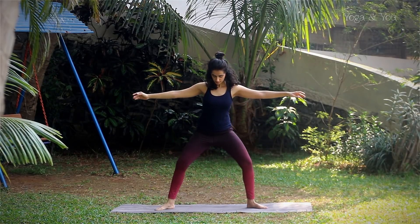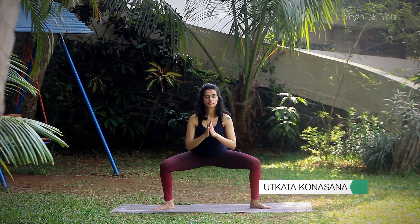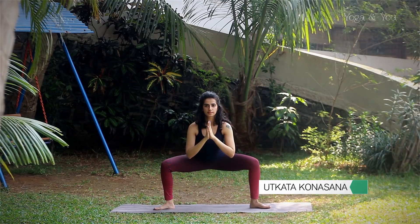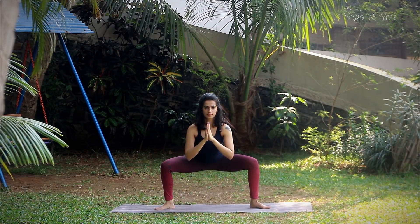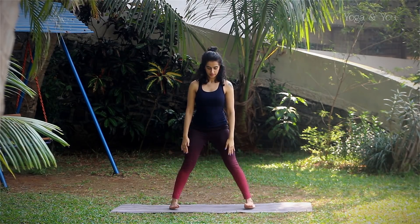Move into a wide leg squat, also known as Utkatakonasana. Allow your hips to drop as much as you're comfortable. Breathing slow, soft breaths. Inhale, lift up, and repeat on the other side.